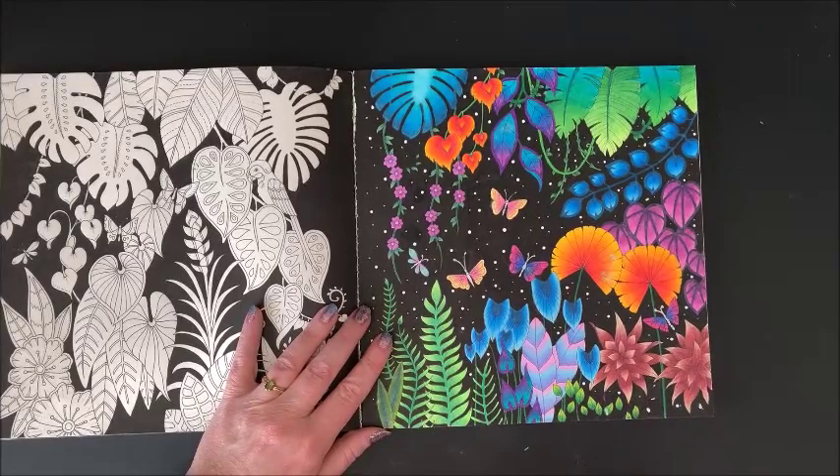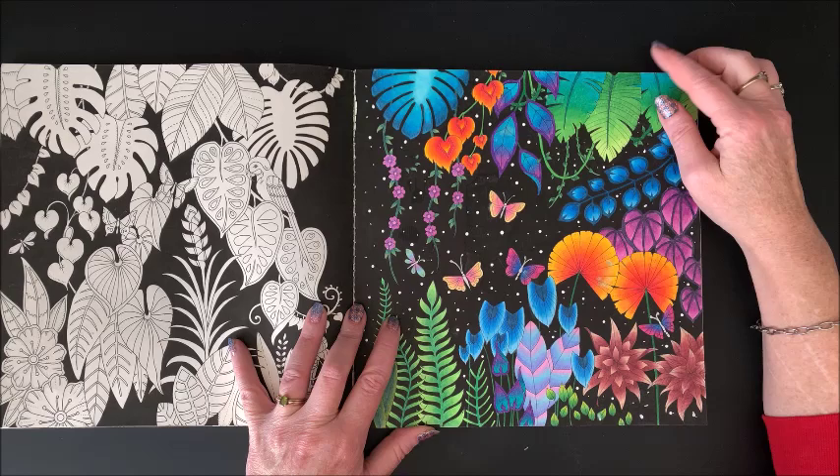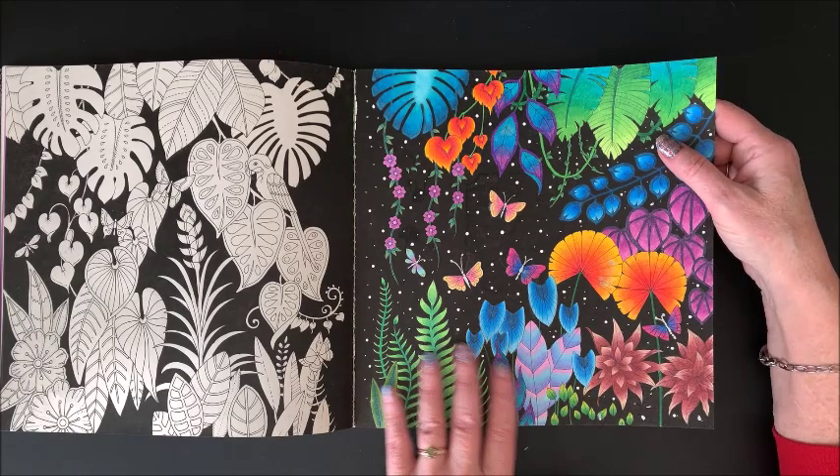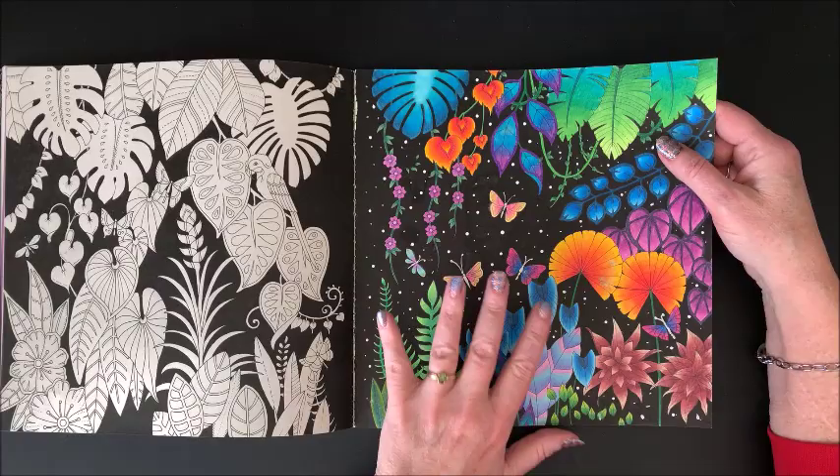If I forget to edit that out, I apologize. But yeah, I tried to fix this. I think it still turned out great — I love these colors together. I should have written down what colors I used together, like these blues and whatnot. Tried something really different here but I like how that turned out.